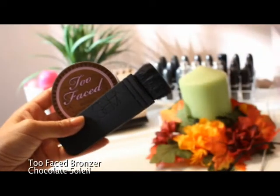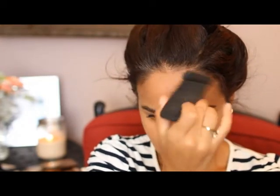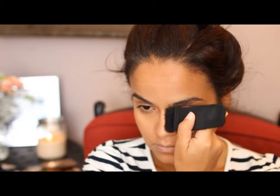I want to set that cream bronzer, so I'm going in with Too Faced's Chocolate Soleil using my NARS Ita brush, going over the places we just bronzed. This is going to add a little more dimension to the face, chisel out our features a bit more, and help balance out the highlight we applied. I'm also taking some of that bronzer under my lip to make it look a little fuller, and down the sides of my nose for some contouring.